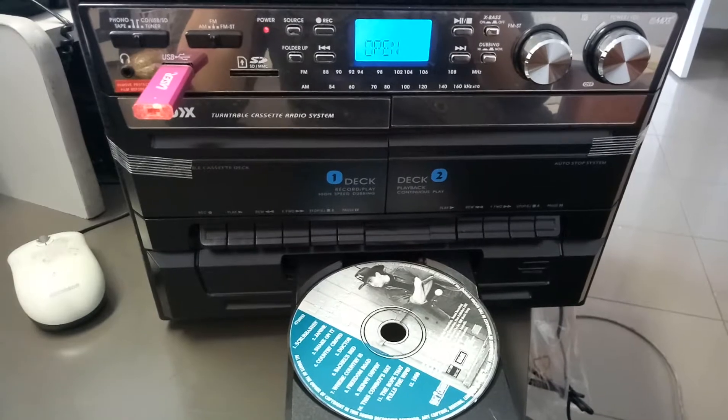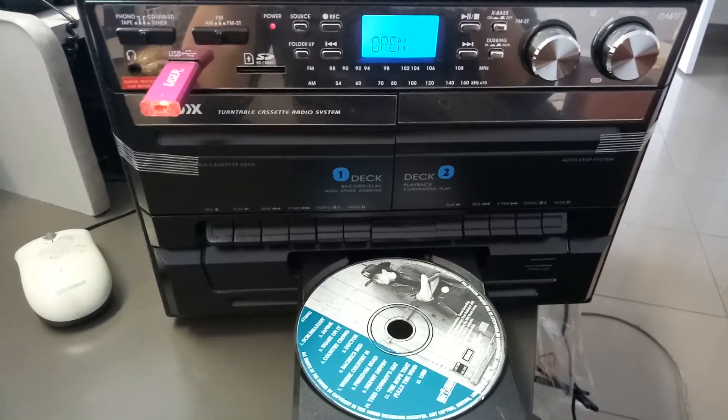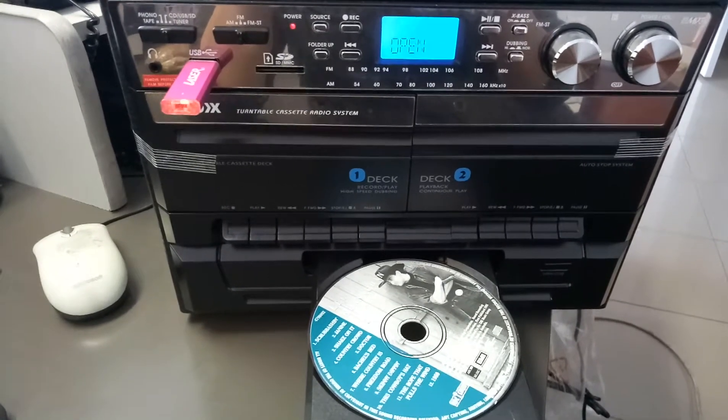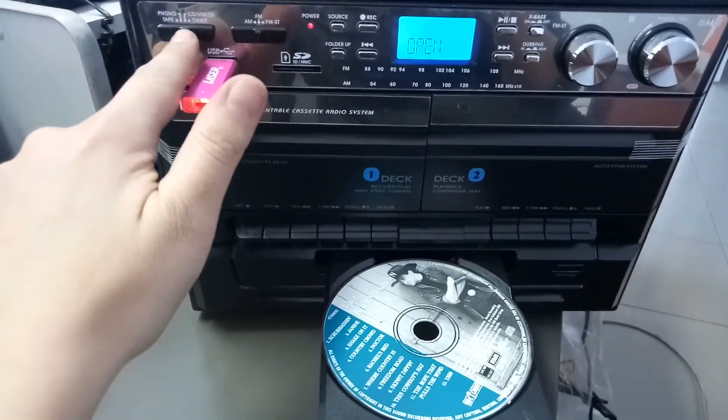I have my disk in the CD drawer and my USB stick in the USB port of the unit. The mode of the unit is already on CD mode — this is where you change your mode, and it's already in CD mode.